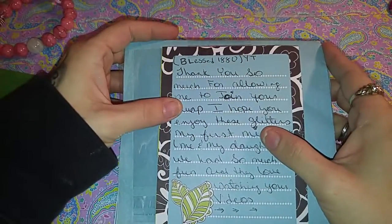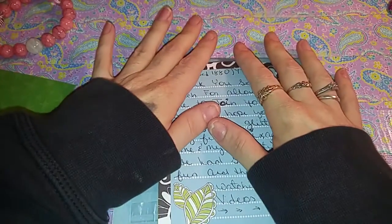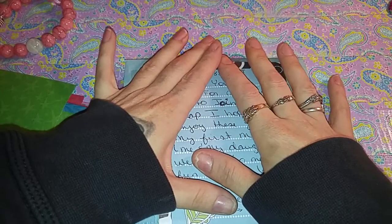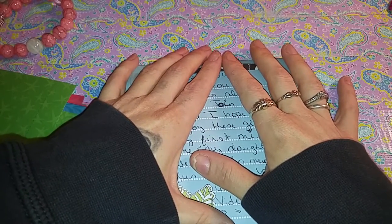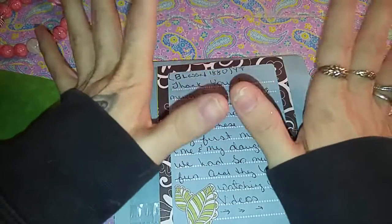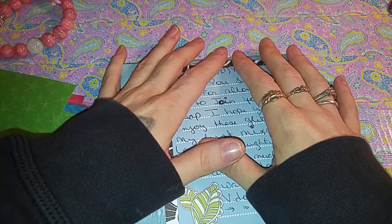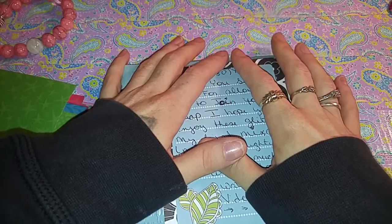This is from Blessed1880 on YouTube. She had messaged me yesterday and asked if I had got her package, and I didn't, but I found a note on my door this morning saying that my next-door neighbor had a package for me. So I went over there, and she had accidentally put the wrong address on it, but luckily it was one of my good neighbors and she gave it back to me, so I'm super excited.